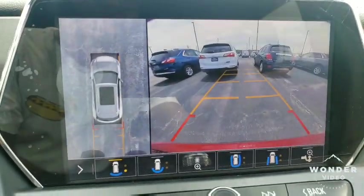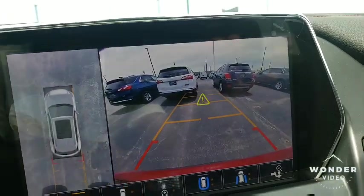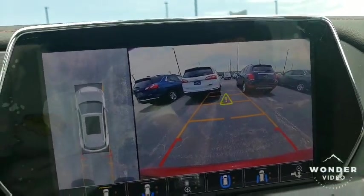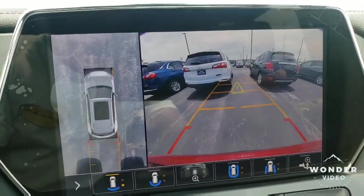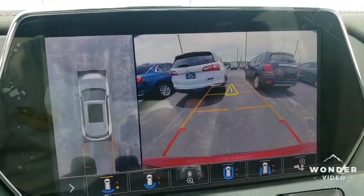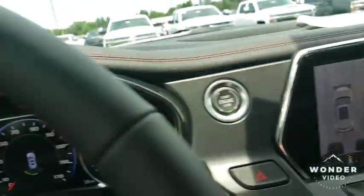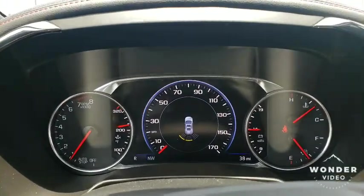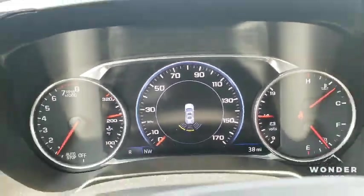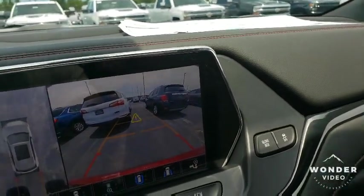So if I put it in reverse, it lets me know something was behind me. As I get closer and closer to a car, what it does is it vibrates the seat to let you know you're getting close to something. And on your center screen, it's letting you know too. Super legendary.